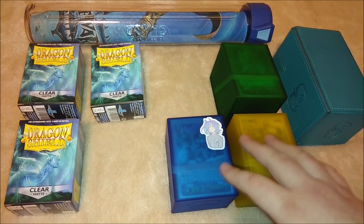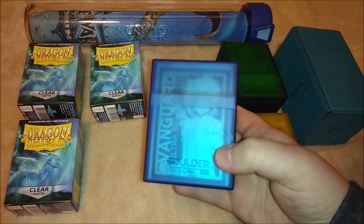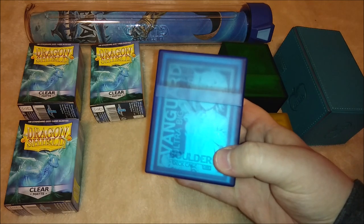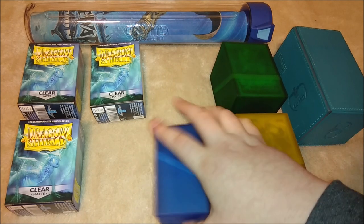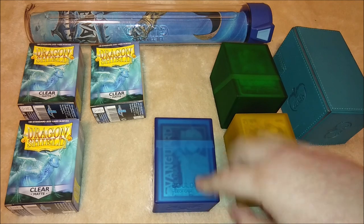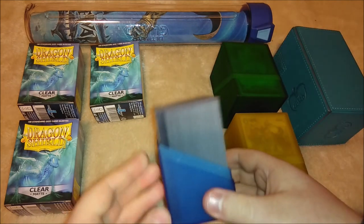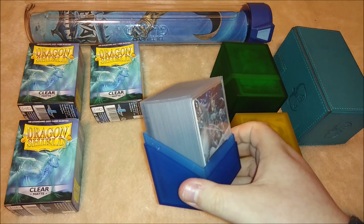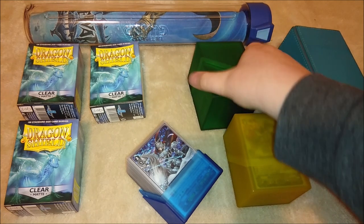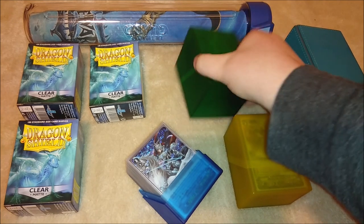Now we'll talk about deck boxes. I like to use the Ultimate Guard Boulders — it says 'Boulder Deck Case' right on here. These are the 80-plus size. They fit the cards perfectly; there's enough room for your markers and your main deck. It's just the perfect size and I see no reason not to get these. You could get the bigger one, which is the 100-plus size.